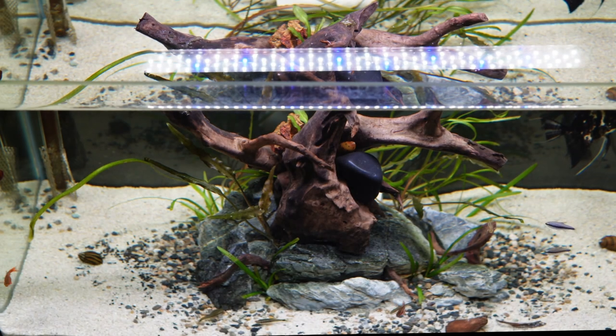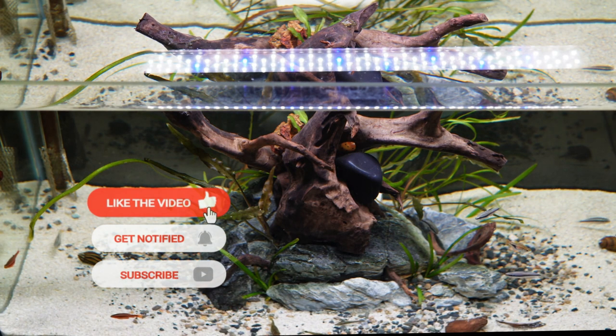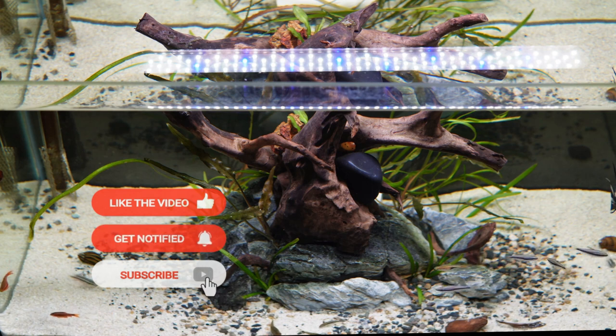That's the end of this video. If you liked it, don't forget to like and subscribe, and follow Shifu Tanks for more such content. Take care, and I will see you in the next video.